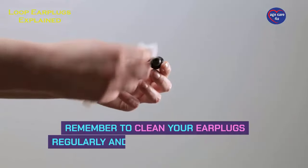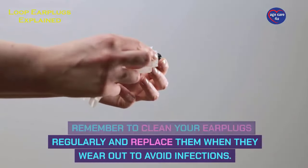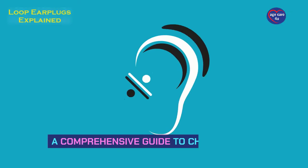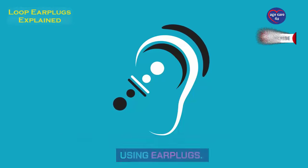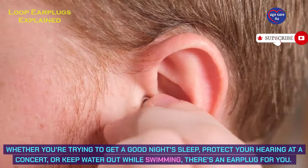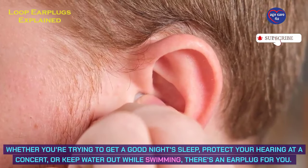Remember to clean your earplugs regularly and replace them when they wear out to avoid infections. And there you have it — a comprehensive guide to choosing and using earplugs. Whether you're trying to get a good night's sleep, protect your hearing at a concert, or keep water out while swimming, there's an earplug for you.